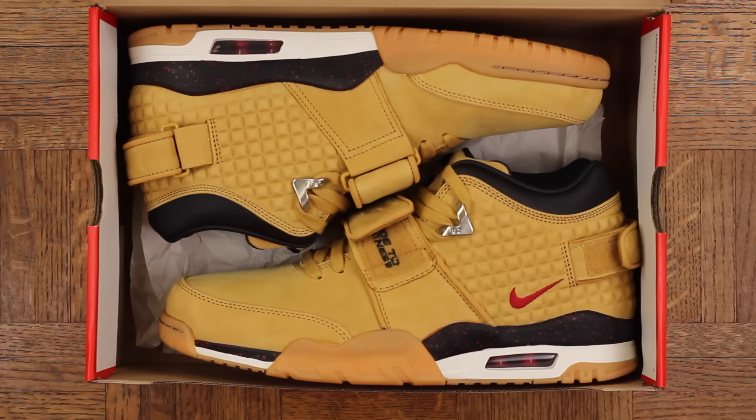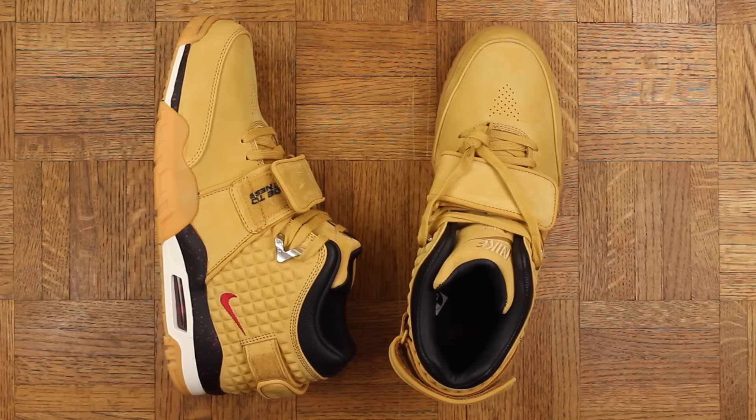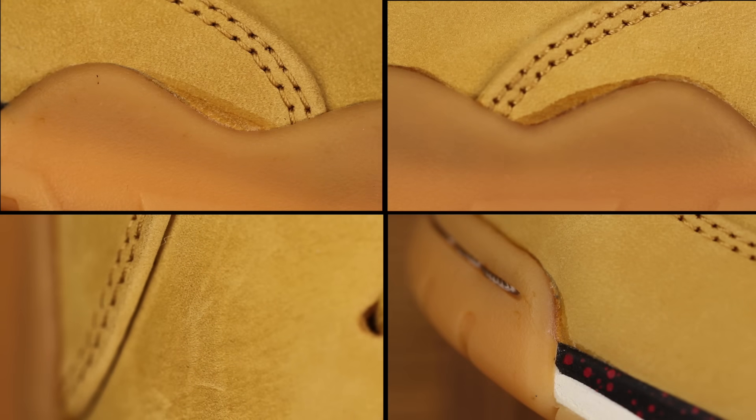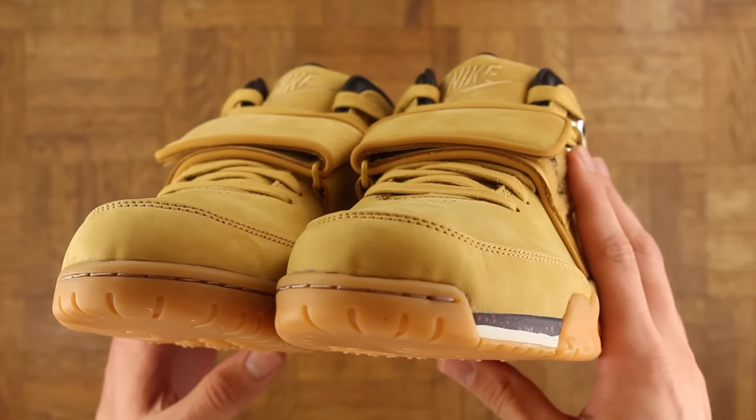These are trashed on the low. I can deal with a little glue and a couple flaws — I'm not a nut job about that kind of stuff — but peep this razor blade gouge mark on the toe, like we've got employees playing darts in the back and somebody just grazed my pair. You can see there's a couple other marks and imperfections, not to mention the suede is super warped and wrinkly.